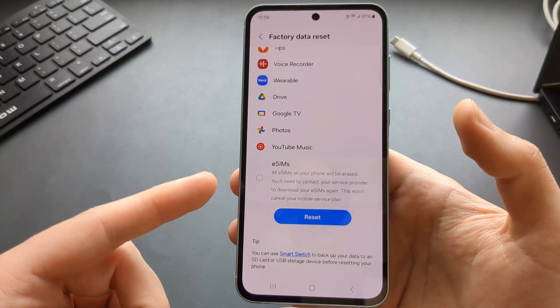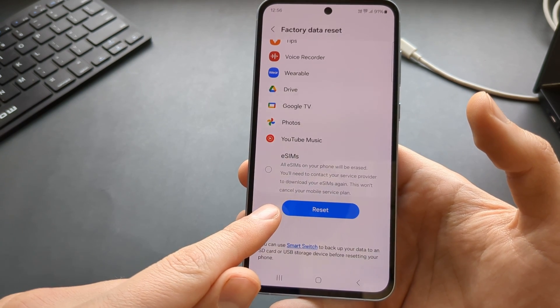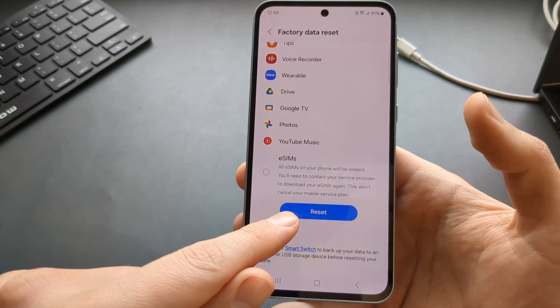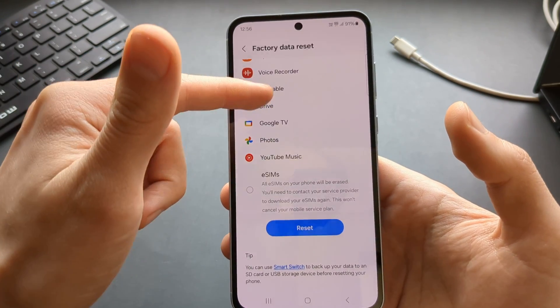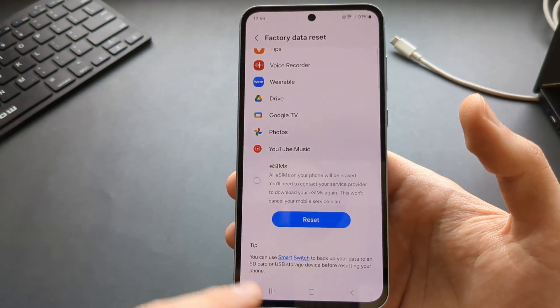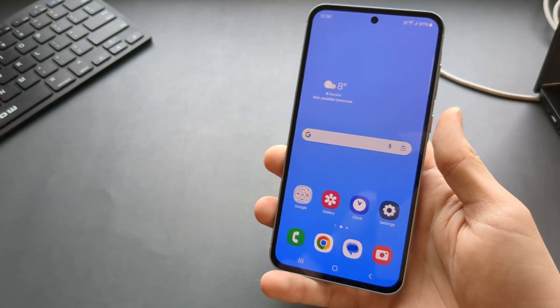If that's what you want to do, you can click the Reset button now. Also make sure you select or deselect the eSIMs as well. If you are planning to sell this phone or return it, make sure you delete the eSIMs too. That's the first option.